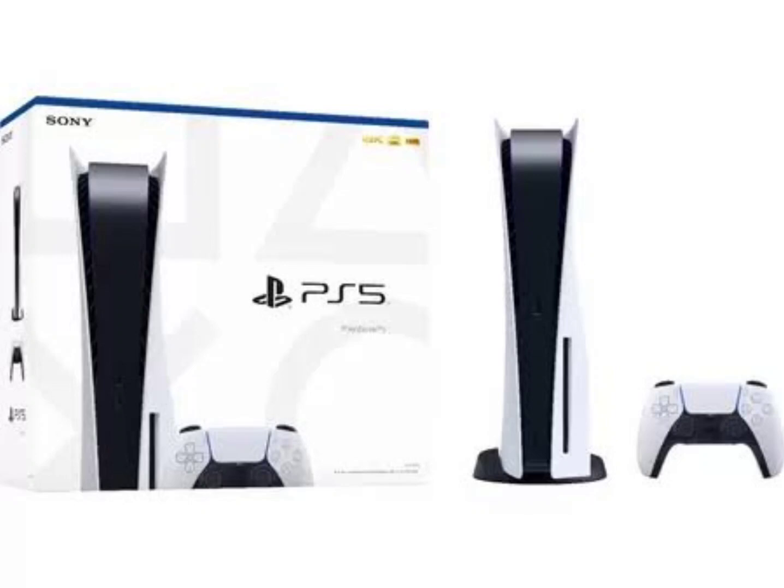Sony is yet to announce its PlayStation 5 Slim variant, but according to leaks that have emerged online, we can finally see what the PlayStation 5 Slim might look like. In a recent tweet by Andrew Marmo, we can see from the image what might potentially be the new PlayStation 5 Slim.